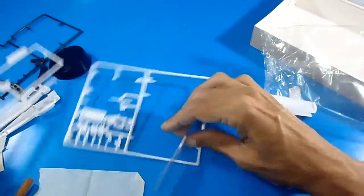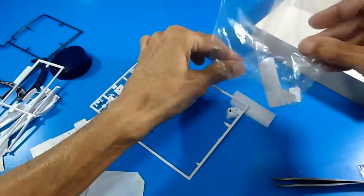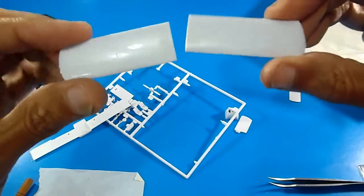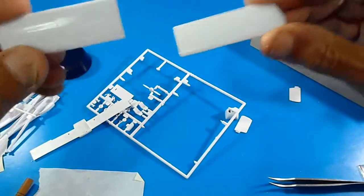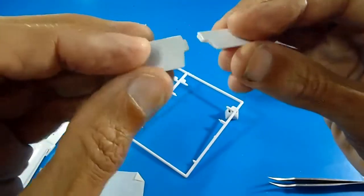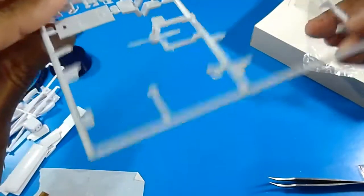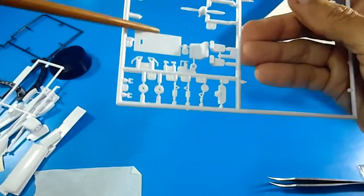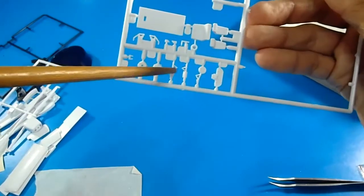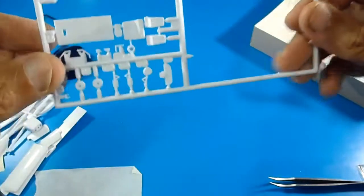Here's the cowling for the aircraft engine. This is an empty sprue area. Here's the bottom wing half, and the other half — the upper parts or top halves of the main wings. These are the horizontal stabilizers in just one mold, no halves. Here's the sprue with the two-blade propeller, the cockpit seat floor, the seats, the wheels, the landing gear struts without the boots, the steps, and the panel control.